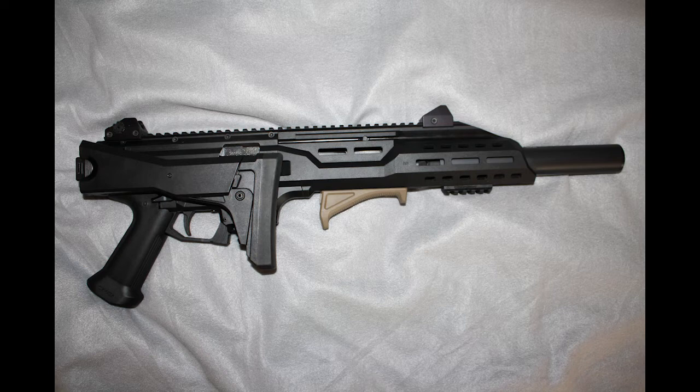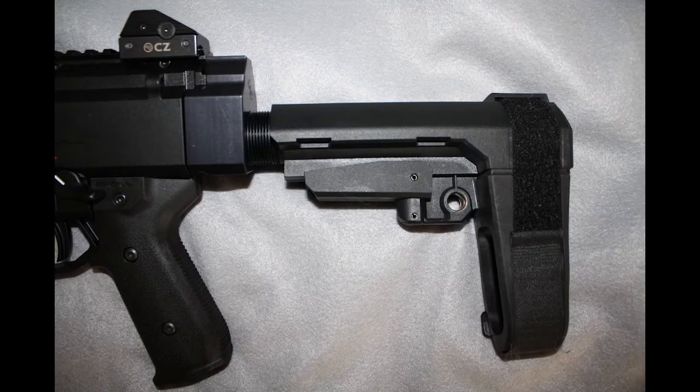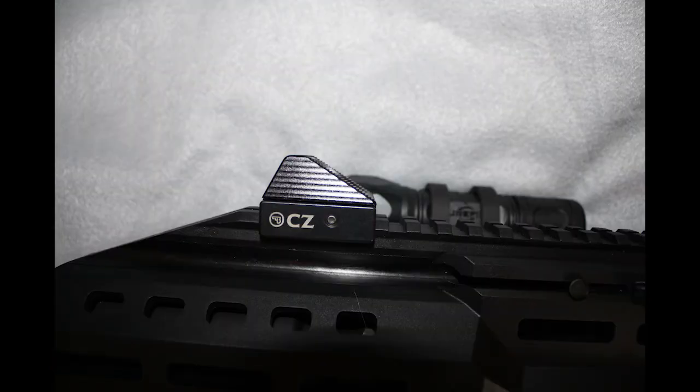The carbine version of the Scorpion comes with the folding extendable stock, which I think is actually a fine stock. The folding stock makes it a very compact traveling firearm, and then locks in place with an extending butt plate so you can accommodate your frame. My pistol version came with a sling mount — I've replaced that with a CZ Custom brace mount, because a friend of the channel sent us this SB Tactical brace to check out on the Scorpion.